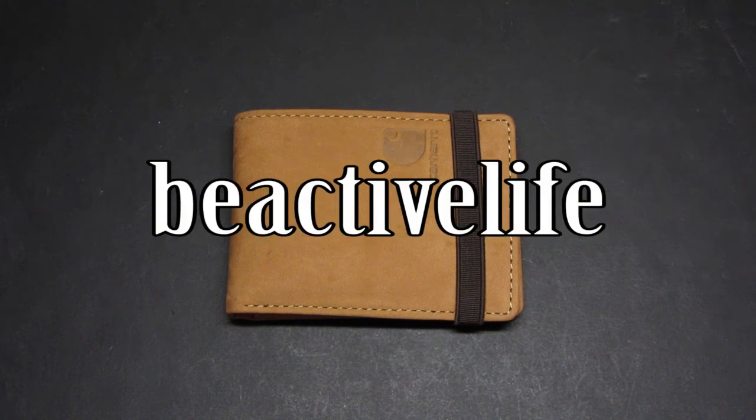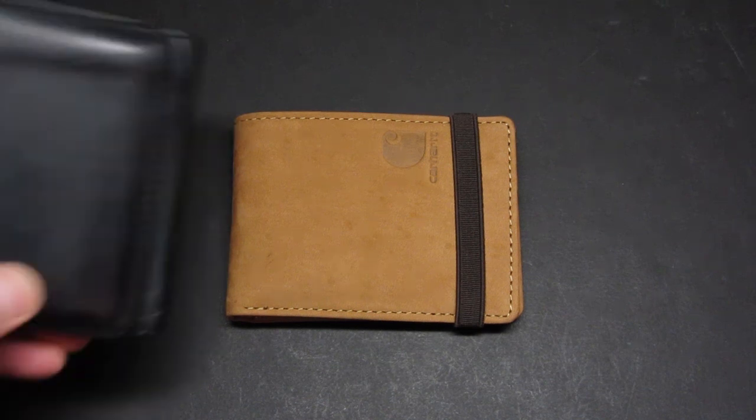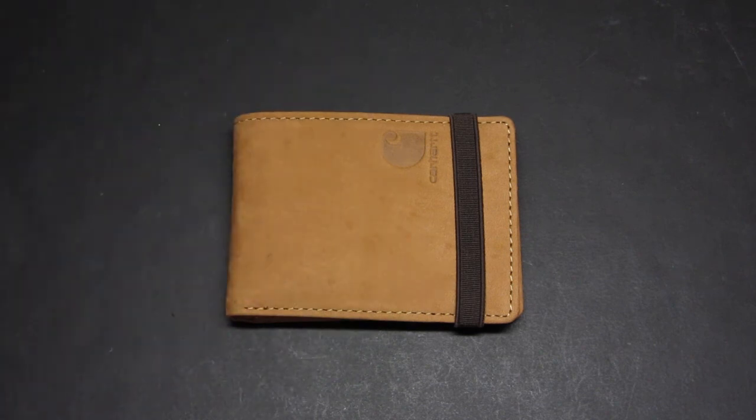I'm going to do a review on this Carhartt front pocket wallet that I picked up about a week and a half ago. I've been carrying it as my EDC wallet. I was looking to pick up another wallet because I've had this Levi's old leather wallet for many years and it's starting to get worn down. I was on Amazon and couldn't find any YouTube reviews or size comparisons, so I thought it'd be good to get this video out for anyone looking for comparisons on the size and my overall opinion.